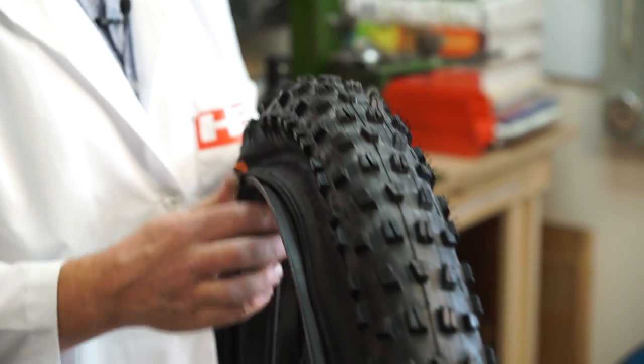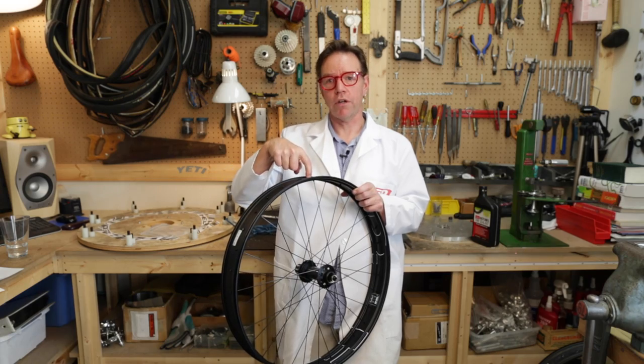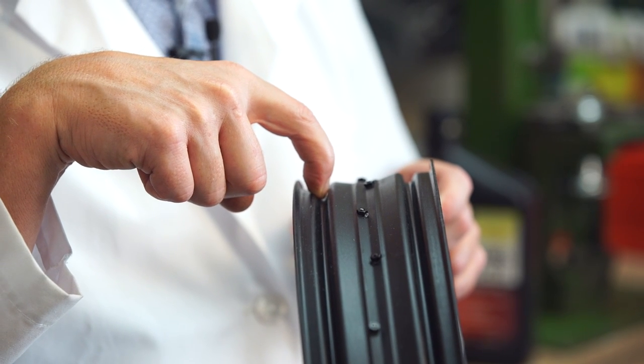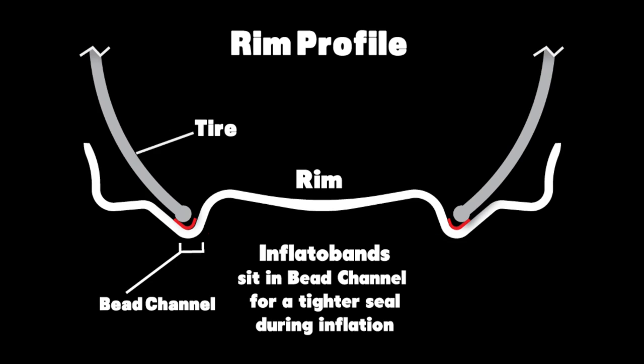If your tire is not inflating — if you're just blowing air past it and squawking the tire doesn't work — you're going to need to use the inflato bands. The center section is also where you're going to put those inflato bands, if you've got so much air leakage on initial blow up that you can't get the thing to start. And that's a wrap.